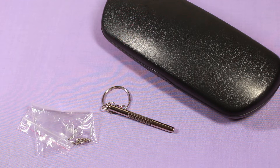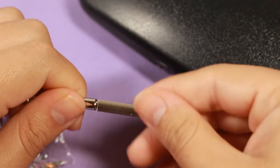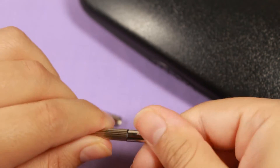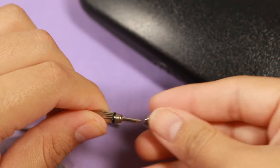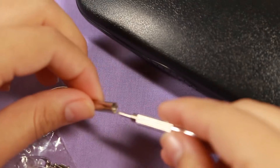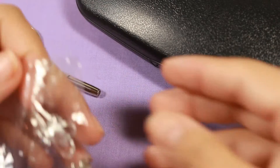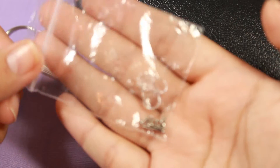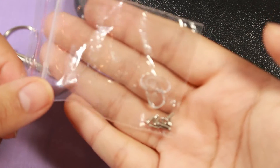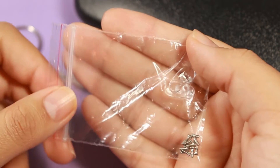You'll also get extra parts for your glasses. The previous lenses I ordered didn't need many parts other than screws, so all they sent was a little screwdriver tool. With this tool you can unscrew parts — it has multiple screwdrivers inside, which is awesome for loosening or tightening screws along your frames. They also include nose pads and a couple of extra screws, which I thought was pretty cool.